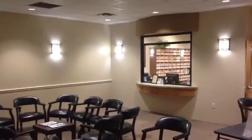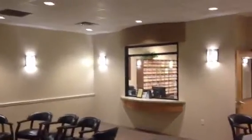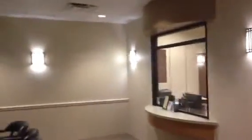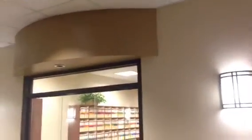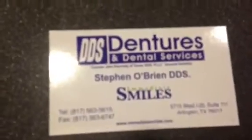Welcome and thank you for watching the final video in this episode of Christian Painters painting the Dentures and Dental offices over here in South Arlington. We have Kiln Beige on the walls here and a nice accent color there — Sherwin-Williams paints and colors right here at Dentures and Dental Services in South Arlington.